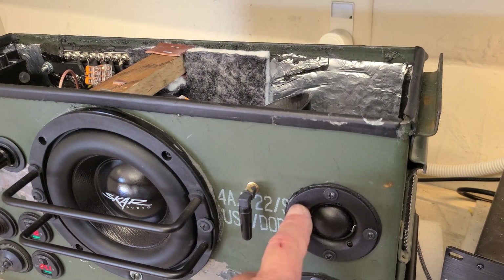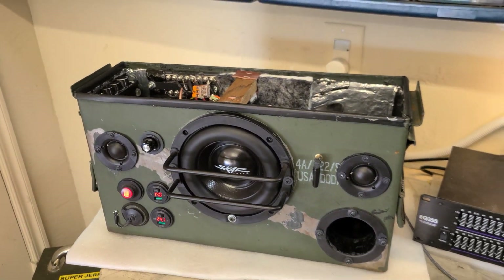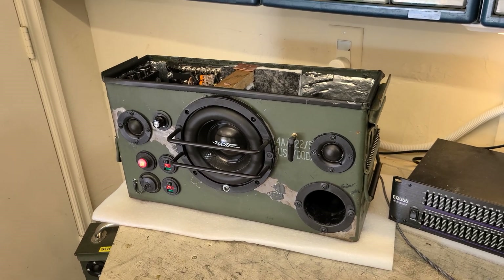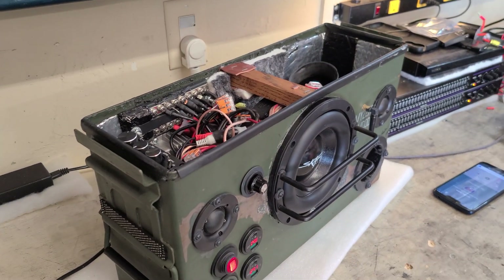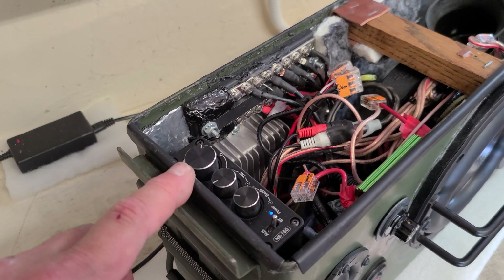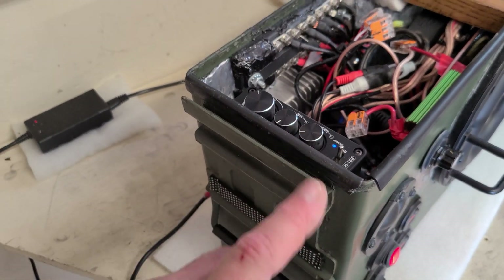I replaced the tweeter because it was cracked. What a great little boom box — I love this thing. I was going to throw an equalizer in there and increase the power output of this little amplifier, but I just swapped it out with the newer version Knob Sound and it sounds phenomenal.